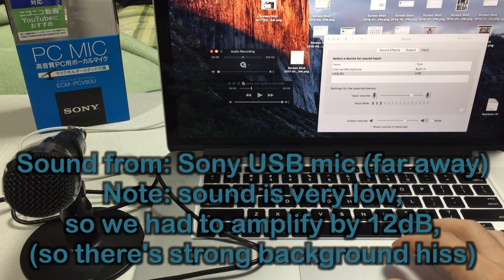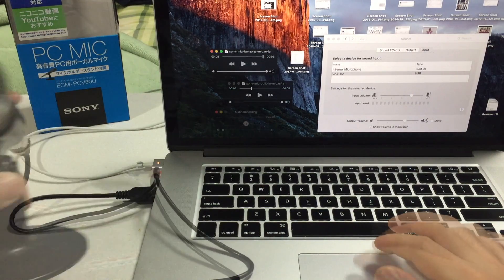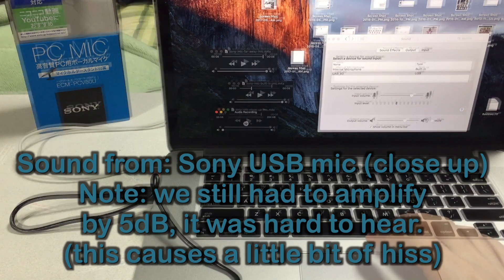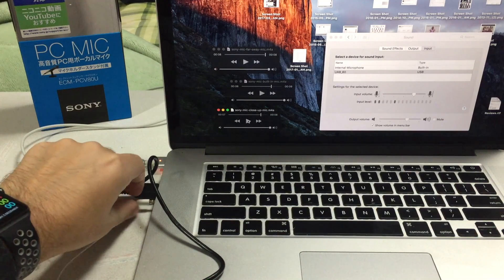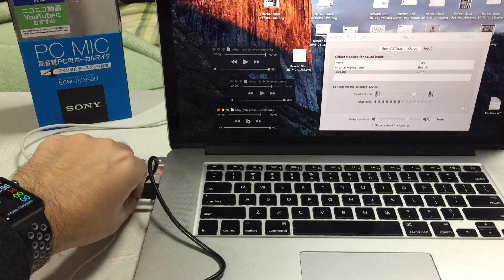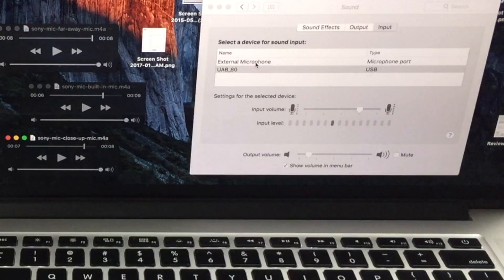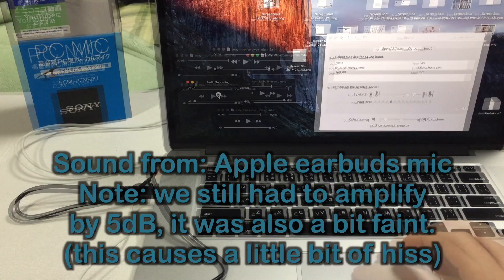There's no need to have it that far away, so let's try it with the mic closer to your mouth: 'The quick brown fox jumped over the lazy dog.' And last but not least, let's try Apple earbuds with the built-in microphone, plugged into the headphone jack which also serves as the line-in port. The control panel now shows external microphone on the microphone port: 'The quick brown fox jumped over the lazy dog.'